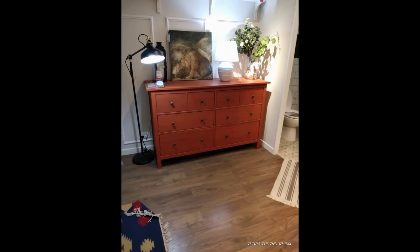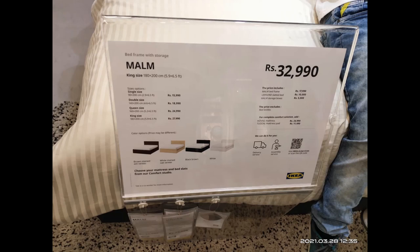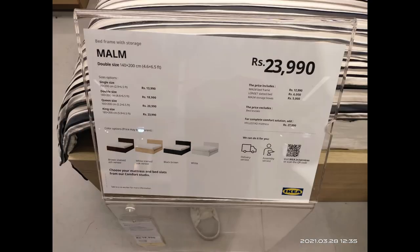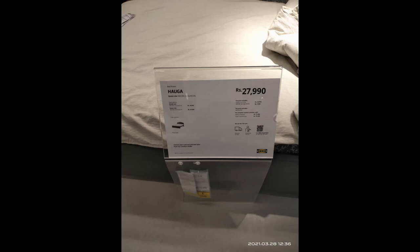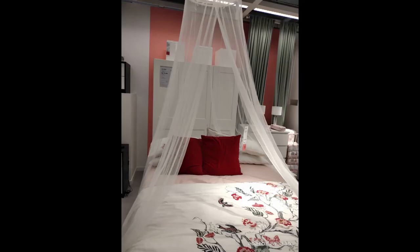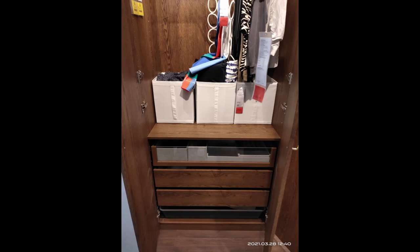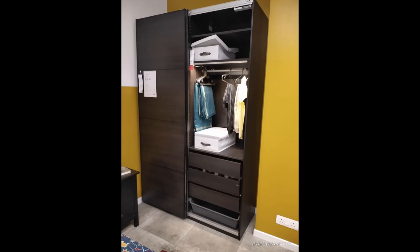There's a chest of around eight drawers priced at 18,990. I also clicked pictures of bed frames — king size, queen size — with different prices and dimensions, for future reference. One wardrobe I really liked for its internal draws costs 51,500, and a sliding door wardrobe costs 47,050.